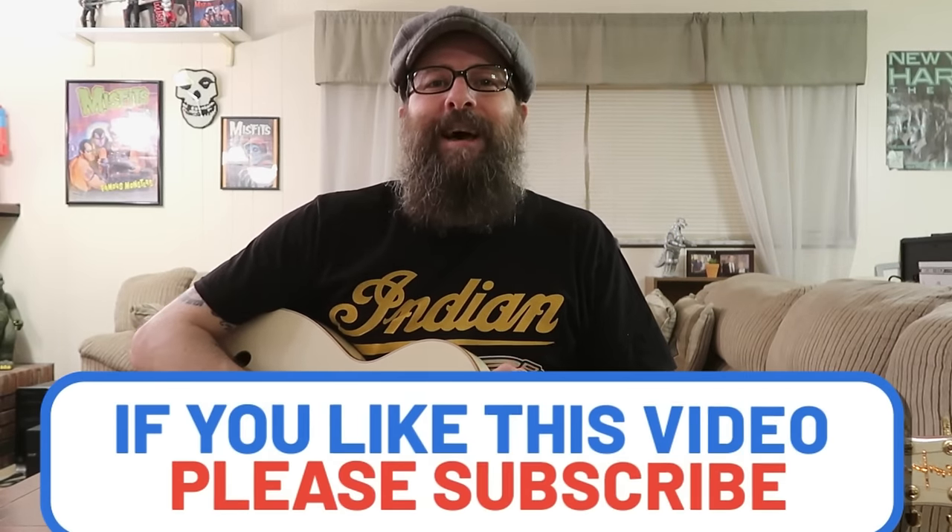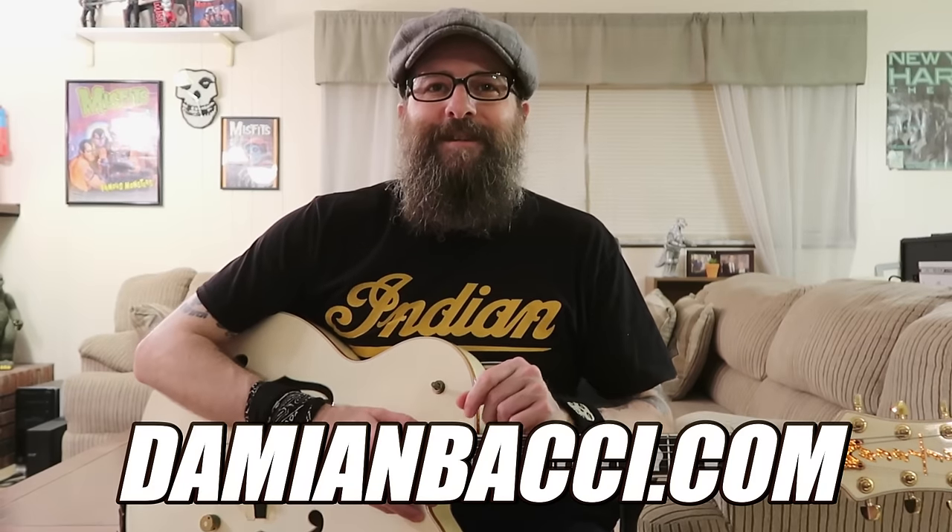Well, that's all the time we have for this video today. I want to thank you for hanging out with me. If you enjoyed the video, please give it a thumbs up and don't forget to subscribe to my channel. And once again, friends, if you'd like to take your rockabilly guitar playing to the next level, I have a great full-length course on rockabilly guitar available at my website at DamienBocci.com.